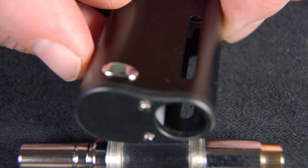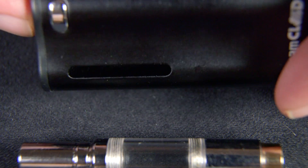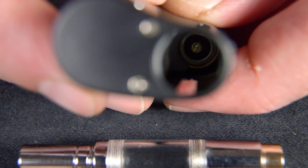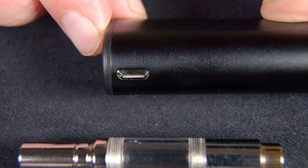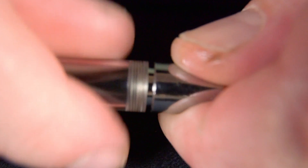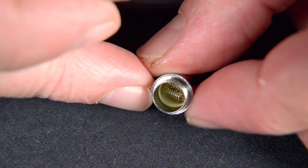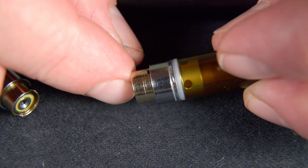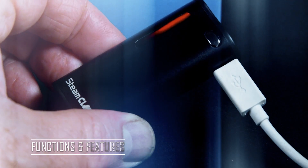Taking a closer look at the top, we have the chamber which holds the quartz atomizers or the 510-thread oil cartridges. It connects at the bottom at the Steam Cloud logo, and we also have the micro USB charging port. It includes a little adapter so you can attach the twin coil quartz atomizer for wax, as well as attachments for 510-thread oil cartridges.